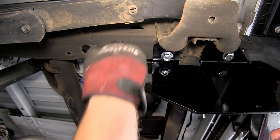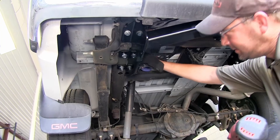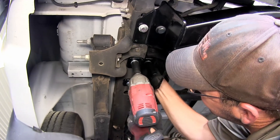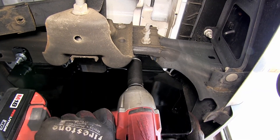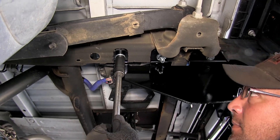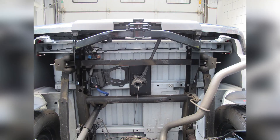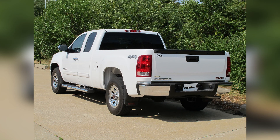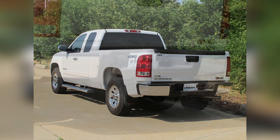Now with all six attachment points in place we can go ahead and tighten them down. Next we'll go ahead and torque to the specifications as indicated in the instructions. And with all the fasteners torqued to specifications, that will complete our install of the Curt Hitch part number 13301 on our 2010 GMC Sierra.